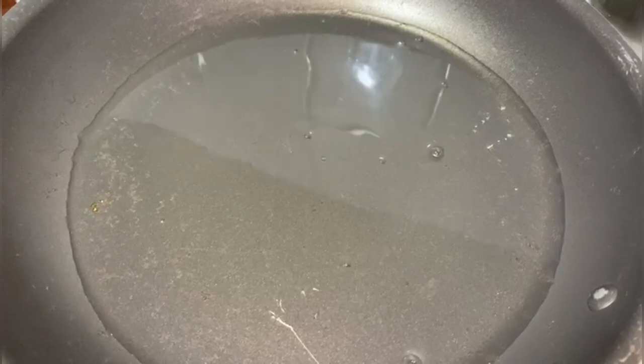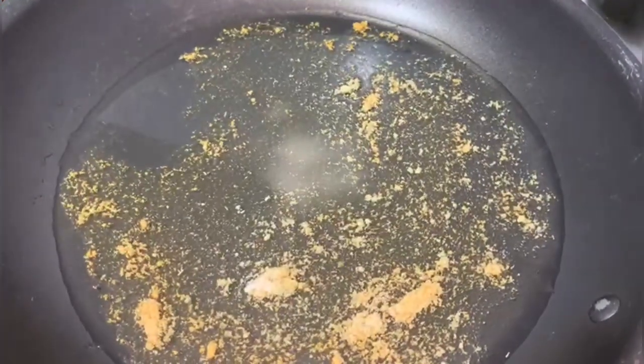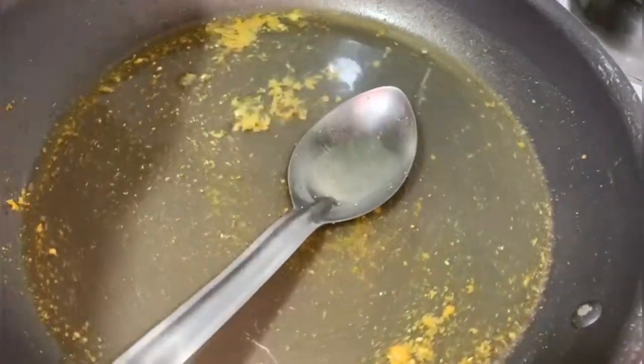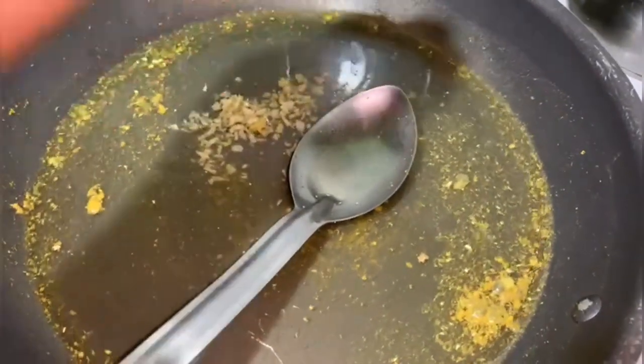On a medium flame, get your pot hot. Inside that pot, pour two cups of water, then add the remaining seasoning — I'm using only half of that seasoning here, saving the other half for later. Give it a nice stir, then add your chopped garlic and chopped ginger, and stir again.